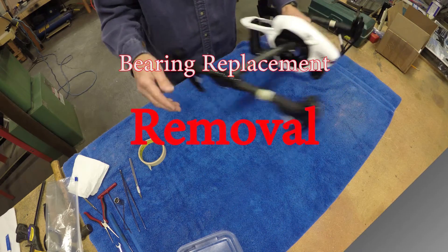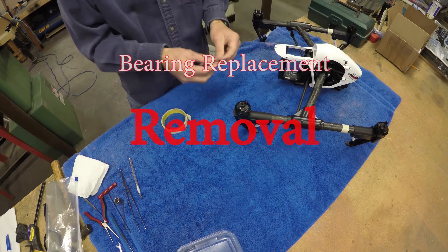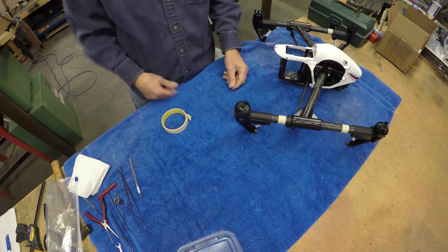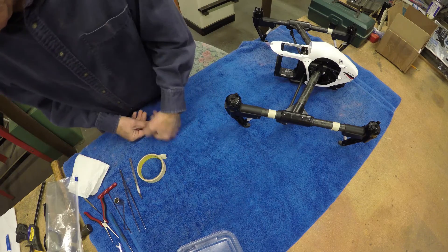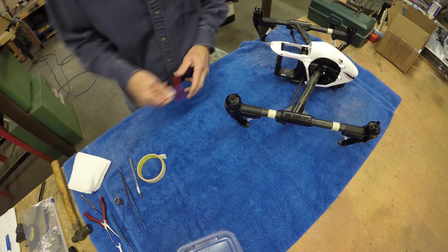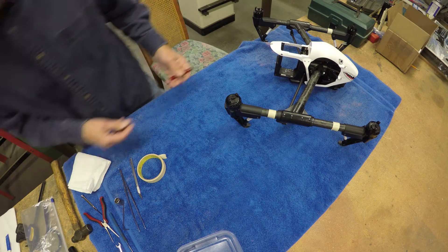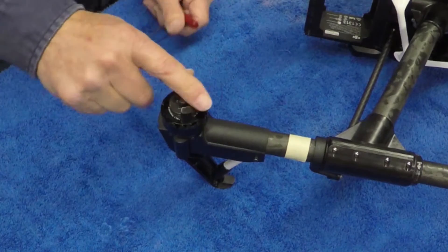Before we start, I've done two of these already. They're marked with tape, so I want to mark the third one so I know I've worked on it and don't do the same one twice. We're going to use our 2-millimeter Allen wrenches and remove the six bolts that hold the motor housing to the arm.